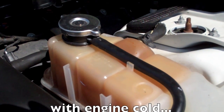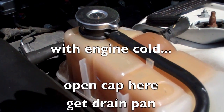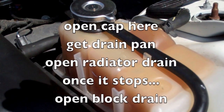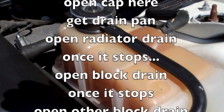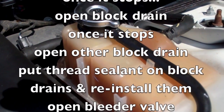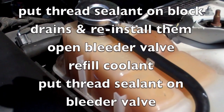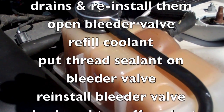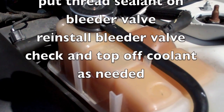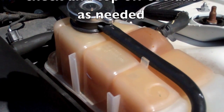The process for changing out the coolant is pretty straightforward. We're going to open that cap, open the drain on the radiator, drain that out, then open up those two block drains and drain any coolant from there. Put the thread sealant on the block drains, close those up, open up the bleeder valve, refill the coolant, put the thread sealant on the bleeder valve, close that up, and then over the next couple of days drive it a little bit and keep topping off the coolant until it's remaining steady.